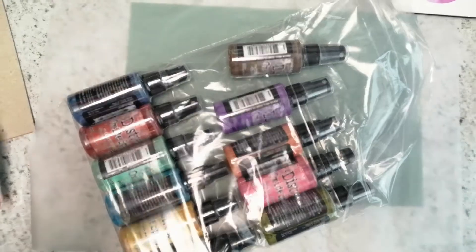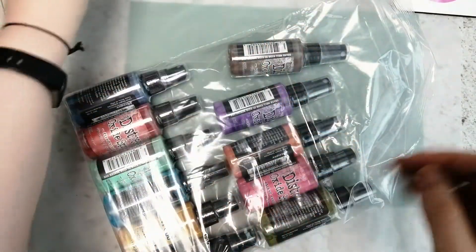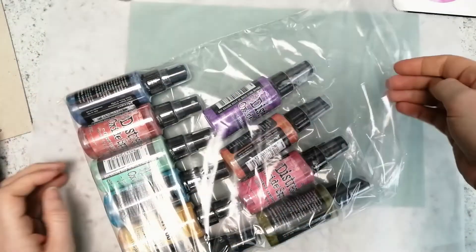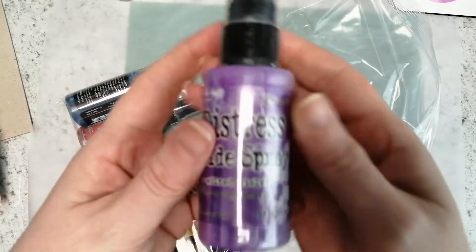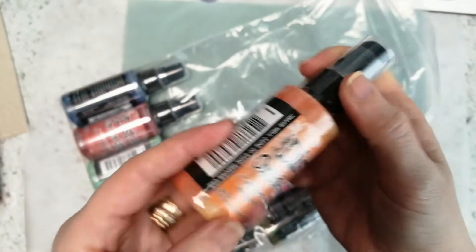So we have Classic Vintage Photo, then Walnut Stain — awesome, I have those in the ink pads — then Wilted Violet. I haven't had that one before. Spiced Marmalade, oh wow, so cool. Picked Raspberry, so excited.